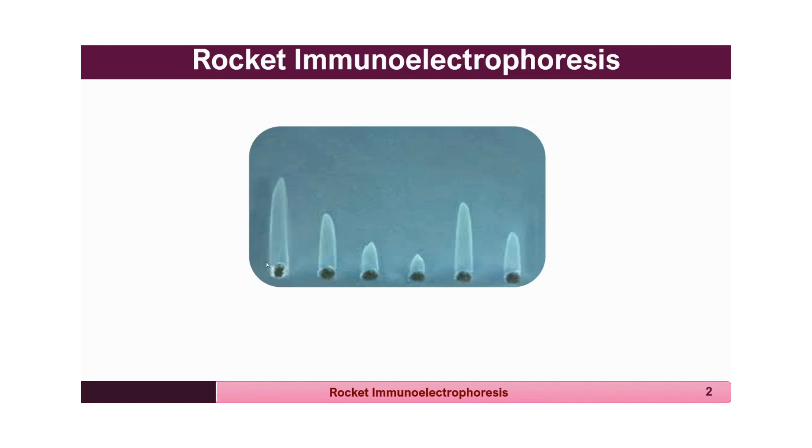As shown in the figure, the rocket appears like a comet tail with a pointed end directed towards the positive pole, since the antigen is moving in that direction. One can measure the height of this precipitin band and compare it with the concentration of antigen to calculate the concentration of an unknown antigen based on the height of the rocket.